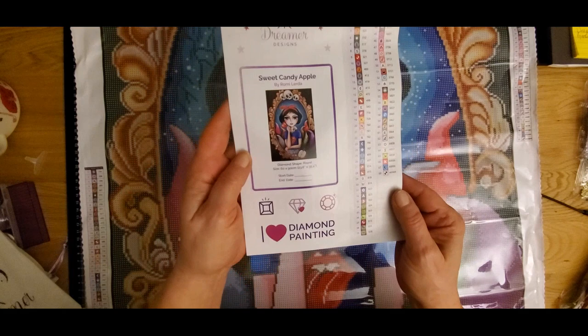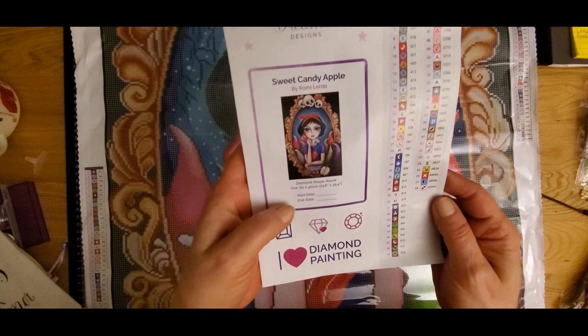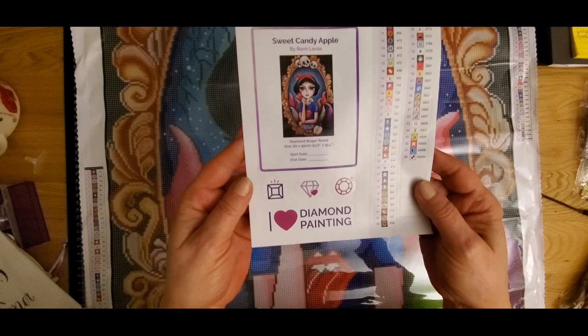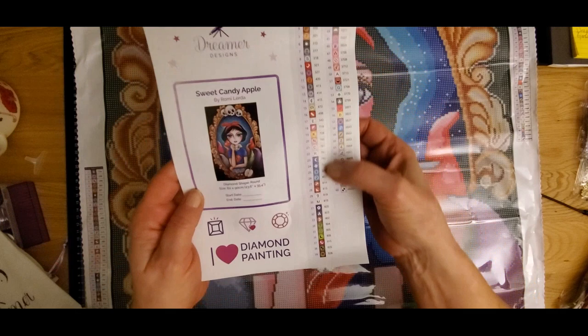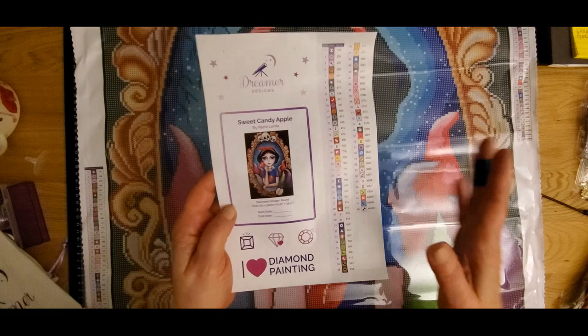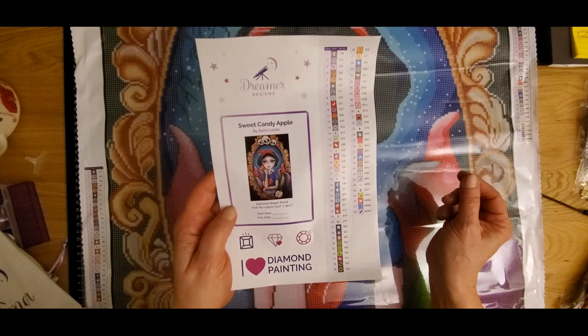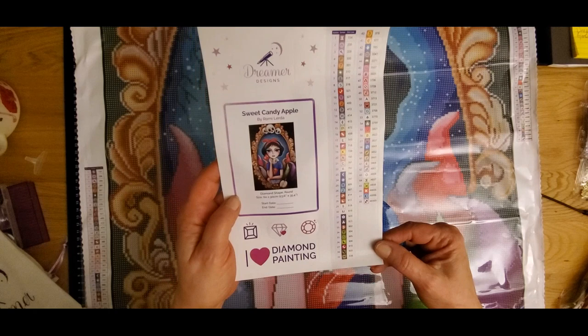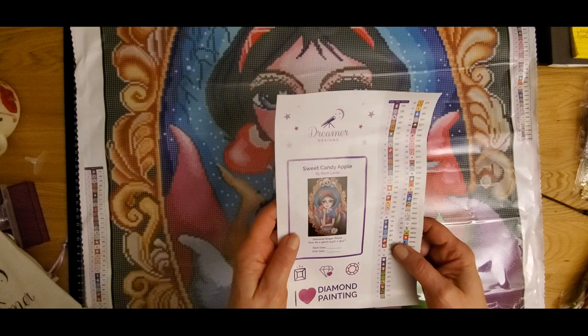You get a symbol sheet. The painting I'm going to be doing is called 'Sweet Candy Apple' by Romy Lairda. It has a start and end date on there, plus some great stickers if you want to decorate your log book — some do a log book, some don't. You have all your symbols here as little stickers that can go on your storage containers. It is numbered, has 68 colors, and is 60 by 90 centimeters — or 23.6 by 35.4 inches.